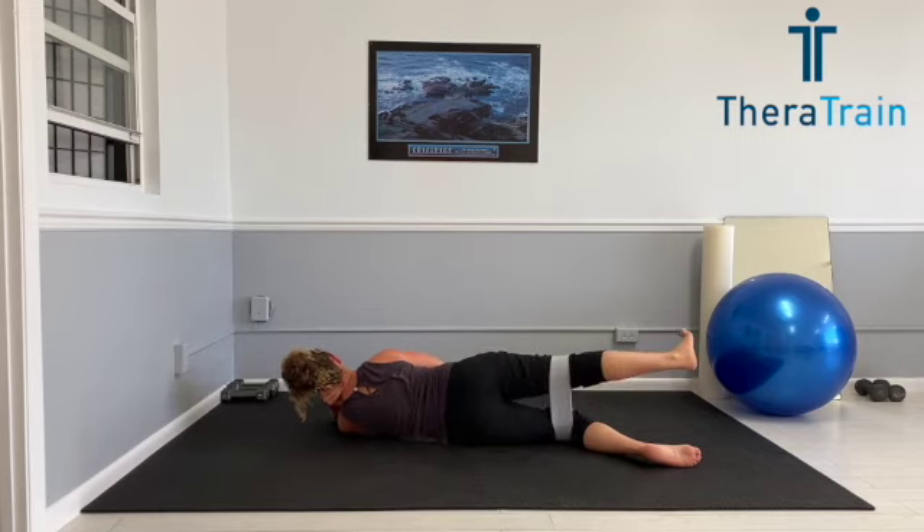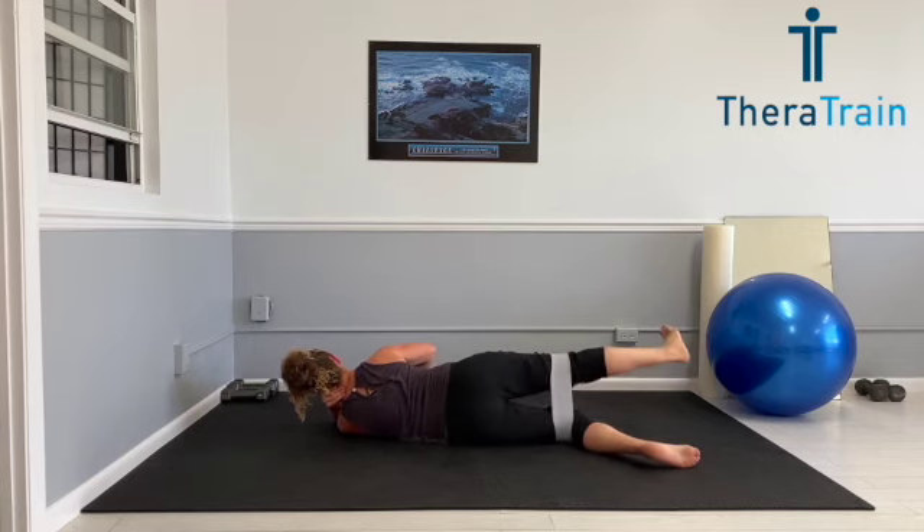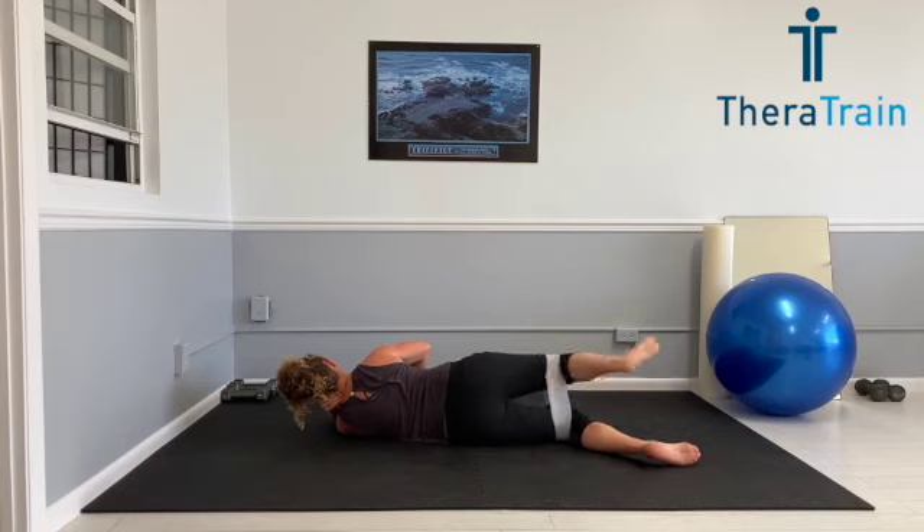Time for the next one. Flexion into extension. Nice smooth movement forward and back. Keeping that hip up. Tension is still in that band. Bottom should be burning. Time to switch into those runners or bicycles. Keeping that hip up. 15 repetitions before our hip circles.